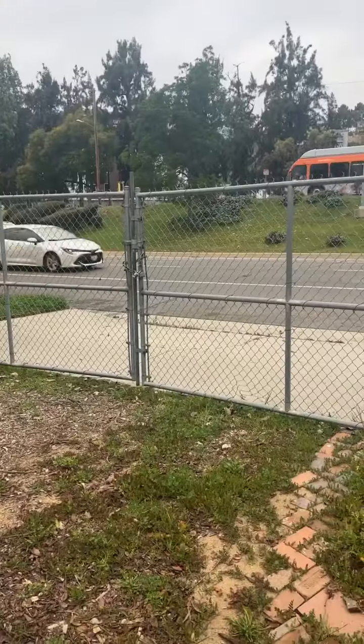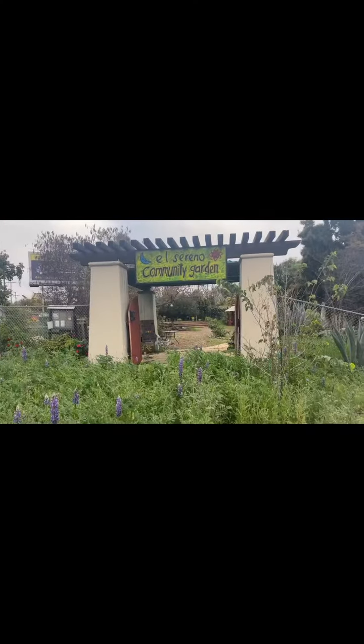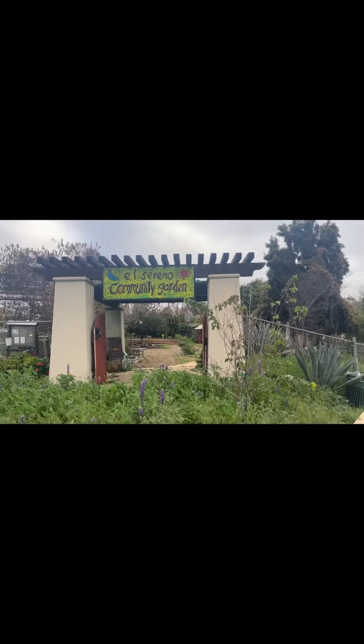And then we have to open up all the gates. Front garden.